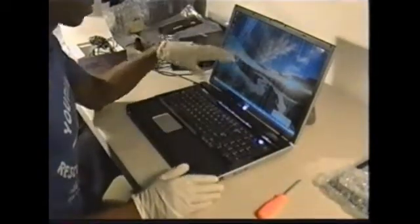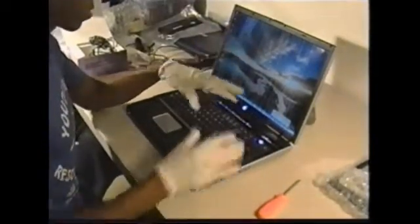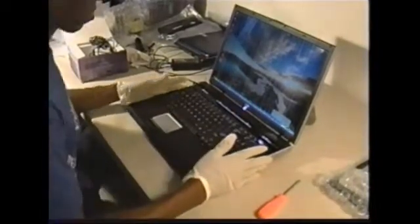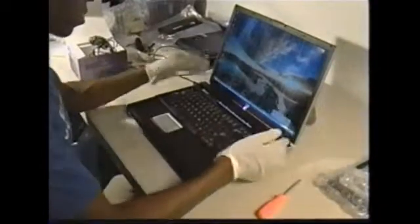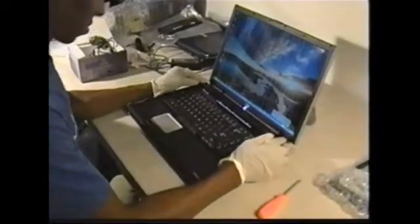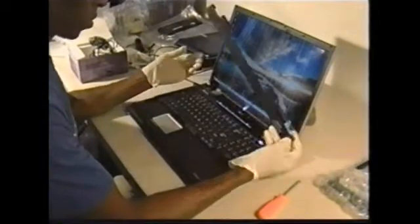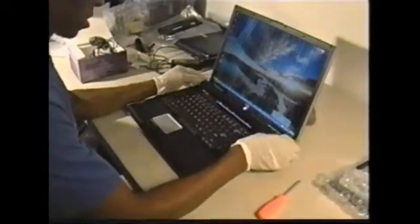Basically, to just get to the screen, you don't have to disassemble none of the body upper section here, but only this part here. So this is already loose. This basically just snaps up. There are no screws holding this piece — this just snaps in and out. So we are going to remove that.